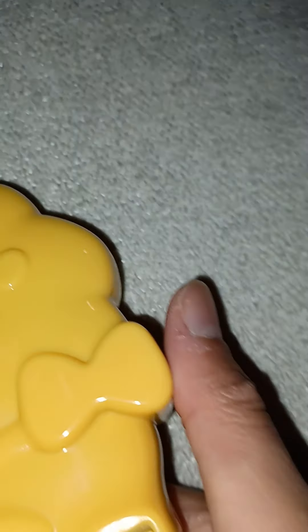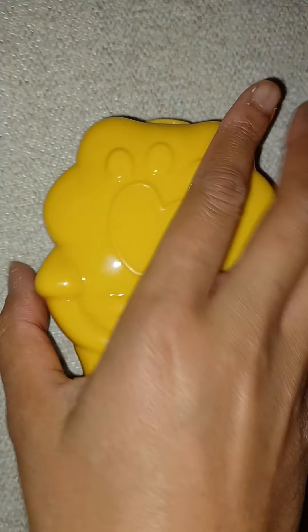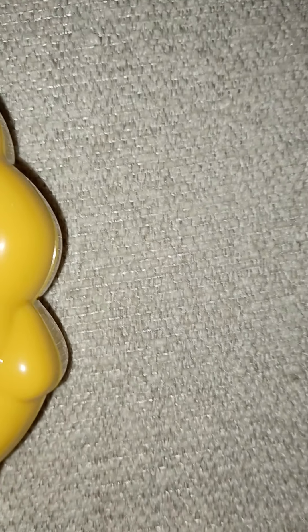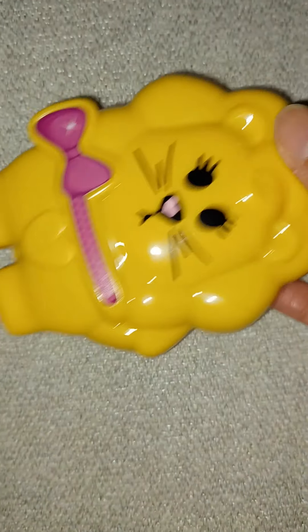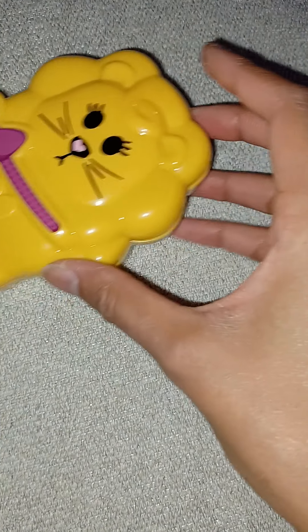Let me show you the back of it. There's some information there — and yes, you can peel that off too; it looks much better now. It looks very cute with a little detail here. There's a sticker that looks like a little zipper, and it says 'Crazy Chic' down here. This one looks like a little lion. There are different ones to collect — one that looks like a teddy bear in blue, one that looks like a mermaid, and many others in different colors.